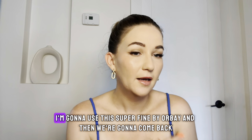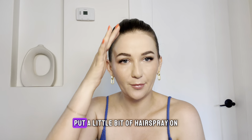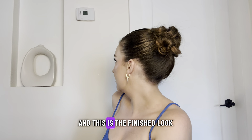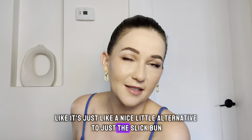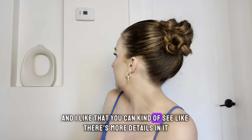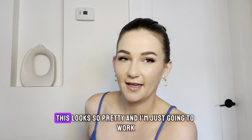I'm just going to get a bit of hairspray — I'll use the Superfine by Orbe — and then we'll come back. Okay, so this is the finished look. I literally just took some of the cream and put a little bit of hairspray on to hopefully hold it throughout the day. I think it's so cute — it's a nice little alternative to just the slick bun. It's a little bit more dressy, and I like that you can see more detail in it. The shine cream just helps accentuate this. Like if you have blonde hair and you did this, it looks so pretty.